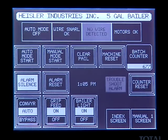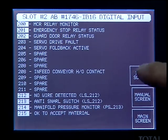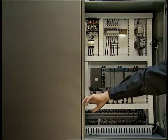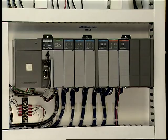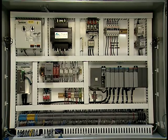Complete alarm functions are standard. This HMI features a machine manual sequence mode as well as diagnostic screens indicating sensor operations and other machine functions. Inside the control panel are the servo controls for the wire feed and a standard Allen Bradley PLC. Signals are provided for upstream and downstream interlock control or for index feeding, which is particularly useful when feeding the machine directly from pail molding or decorating equipment.